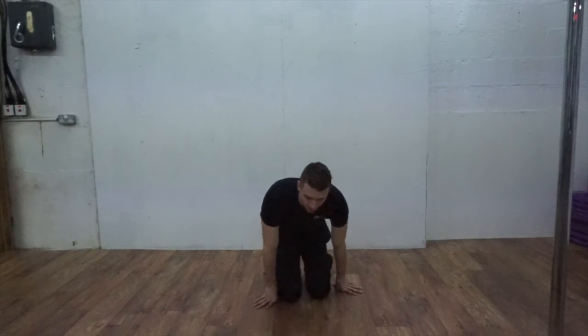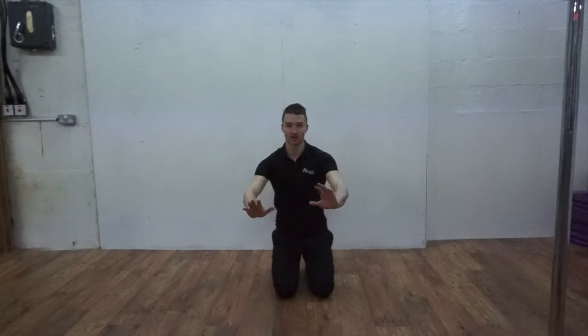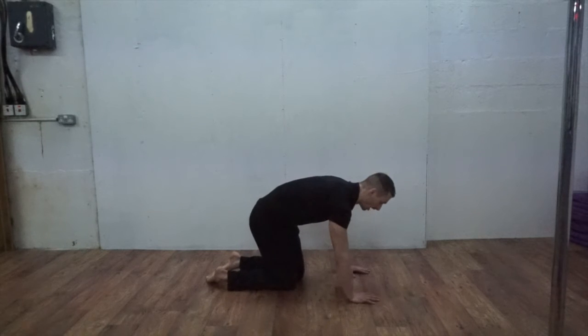Now that you're done, it's really important that we're putting as much force into the ground as we can on every press-up. What we want to do is explode from the ground, really twist your hands in, and you'll get the most out of every single rep.